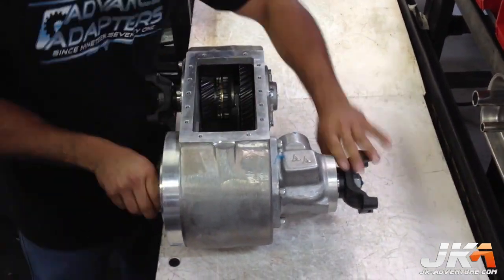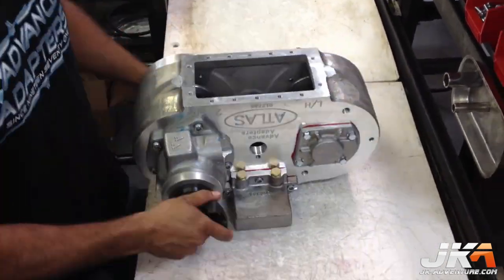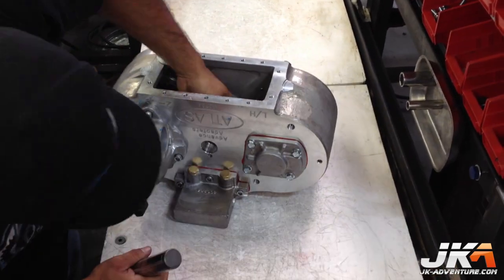The gears are then checked in high and low to make sure it shifts properly. Then the cluster gets installed.